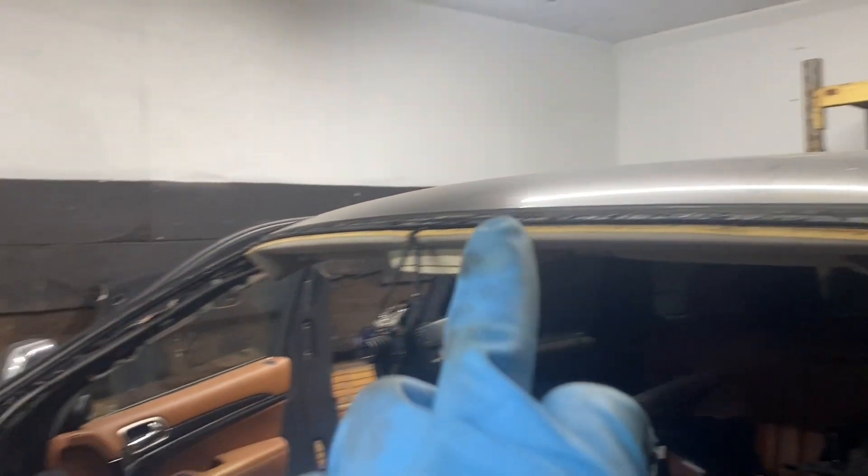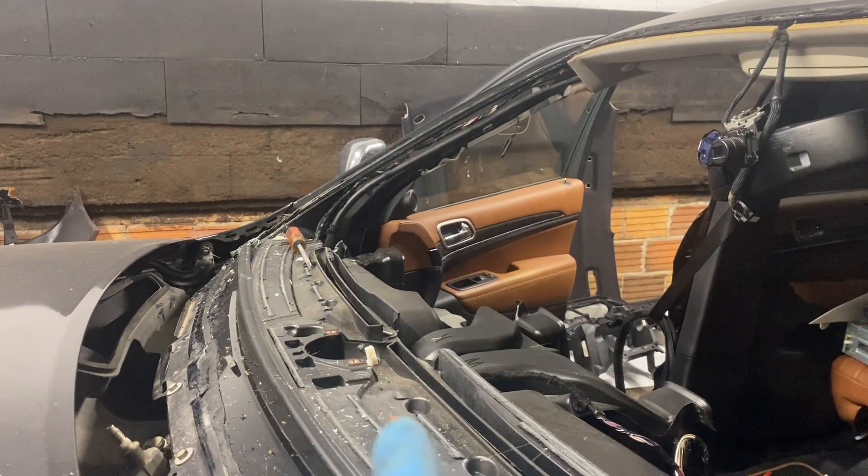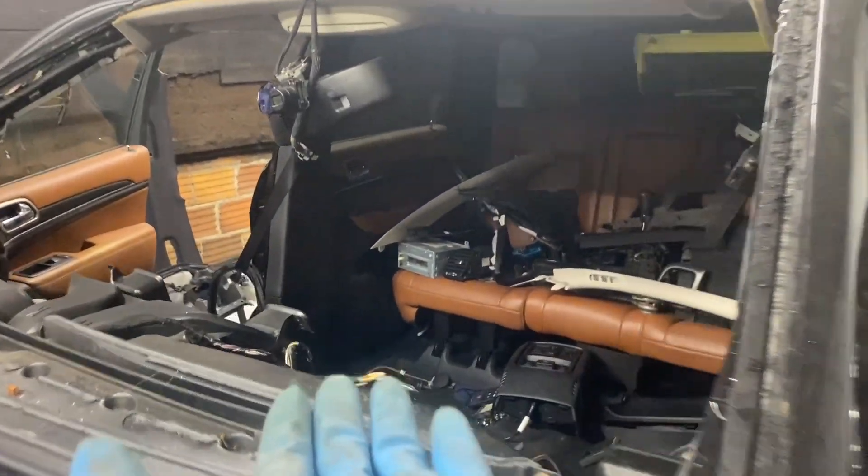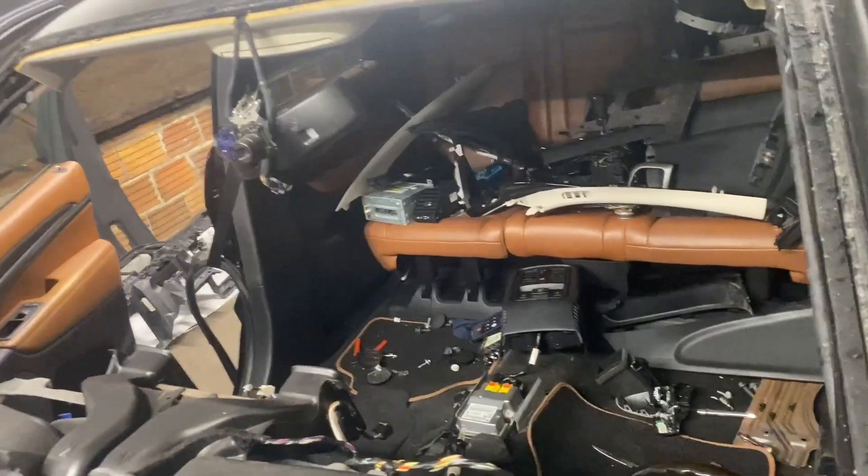I also need to remove the rearview mirror bracket piece with the rain sensor — that stays and has to go onto the new windshield. All the old glue has to come off the frame. Where the metal is exposed, we need to paint it and let it dry before installing the new windshield. This is what it looks like with no windshield, no dashboard, and pretty much no interior.